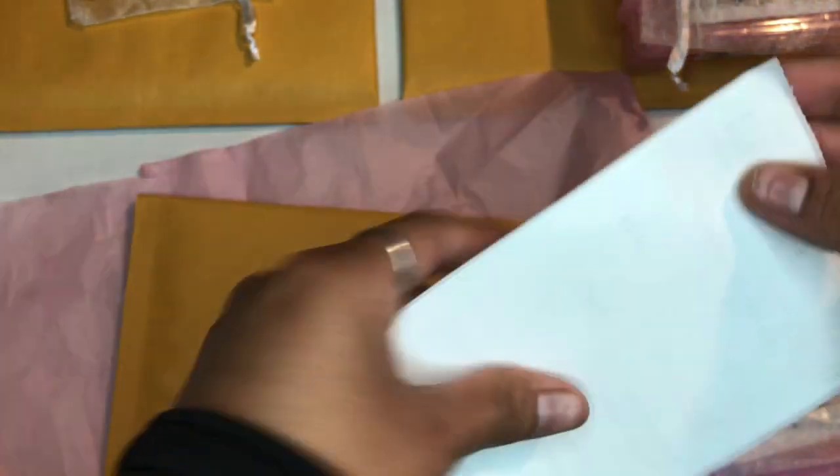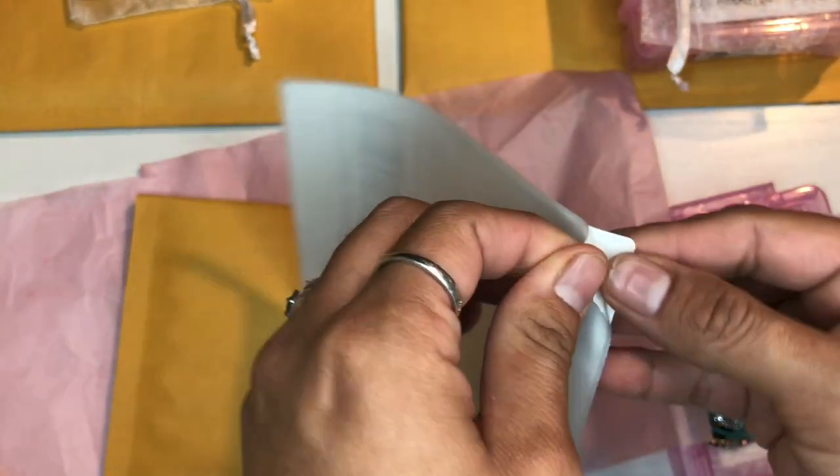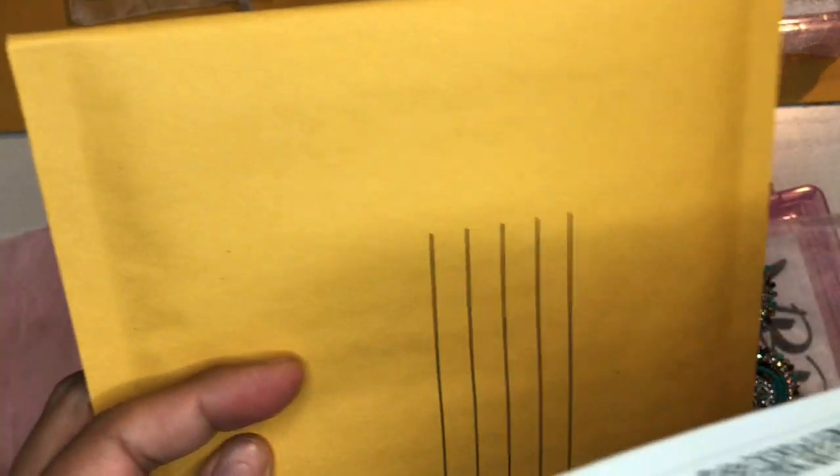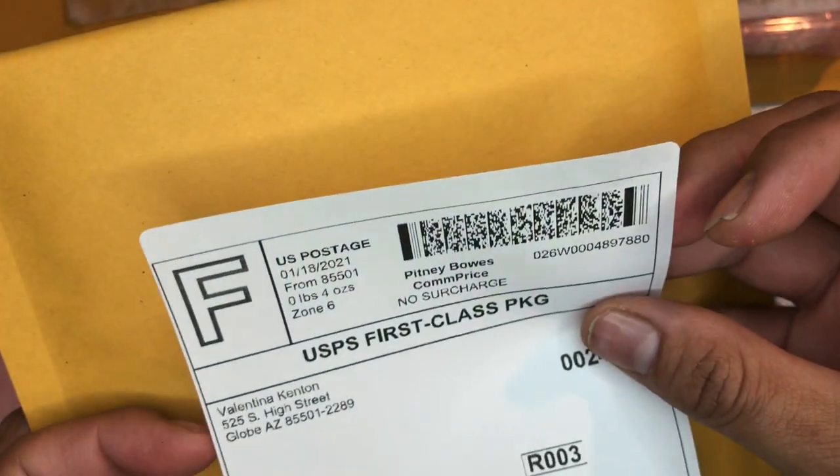This is a very, very good investment. The labels I just printed are stickers, so what you do is just pull it off and then stick it on — right there. There we go.